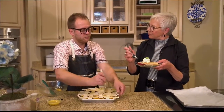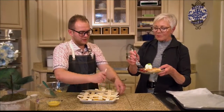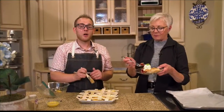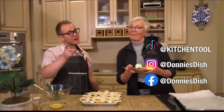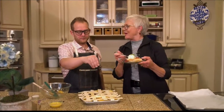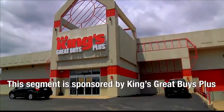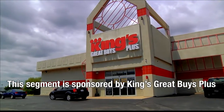It tastes great — it really is good, and I love the combination of the two. Blueberries and peaches — I wouldn't have thought it. Let everybody know how they can follow you, Donnie. You can follow me on Instagram at Donnie's Dish, or Facebook at Donnie's Dish and Donnie Mays, and also TikTok at Kitchen Tool. Thank you, Donnie, for bringing the flavors of summer to the slab pie in King's Great Buys Plus Kitchen. More Lifestyles right after this.